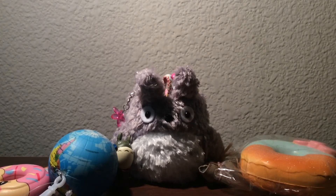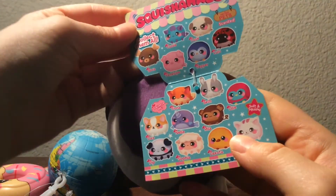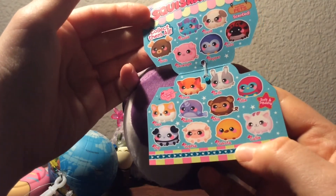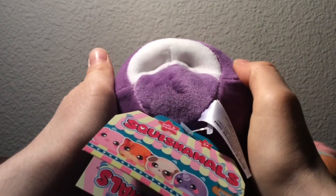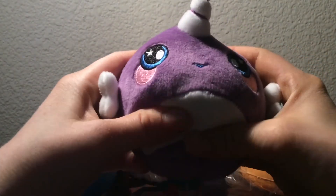Then I saw one that I had seen on Hollycopter's video — she got them at Target, but they actually had them at Walgreens too. It's the Squishimals, which are like plushies slash squishies. They had some other ones there, but this was my favorite one — it was a narwhal. They're like these little cute plushies, but at the same time they're squishies, which is really cool. I just noticed that it says they're scented, and I didn't realize — oh my gosh, they are! It smells like candy. They smell really good. So this was my favorite one there and I think it's super cute.